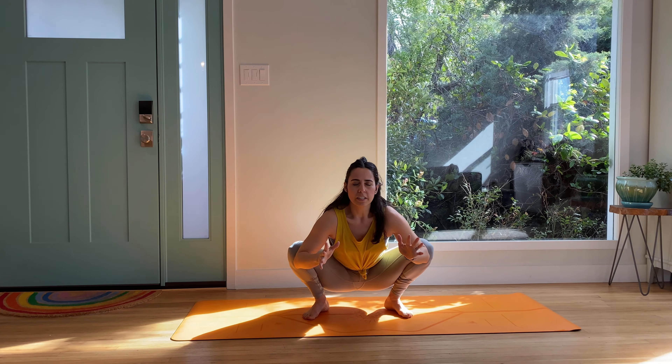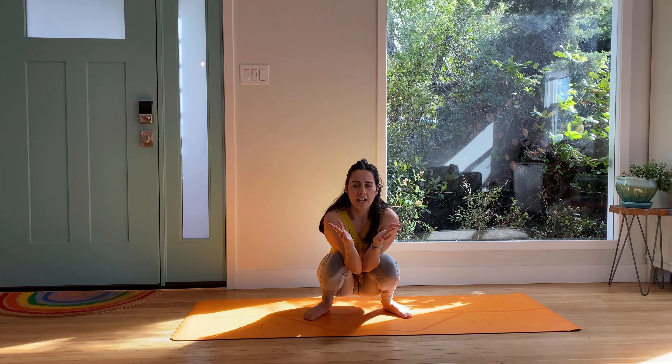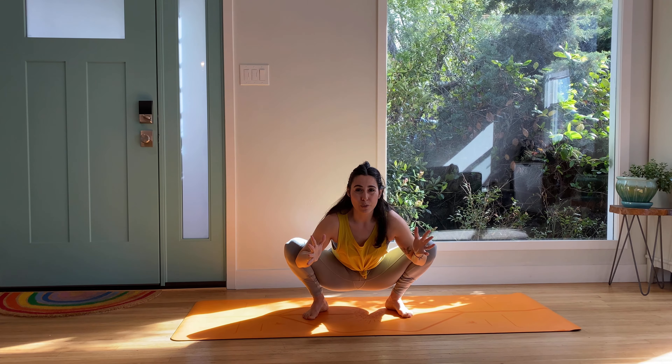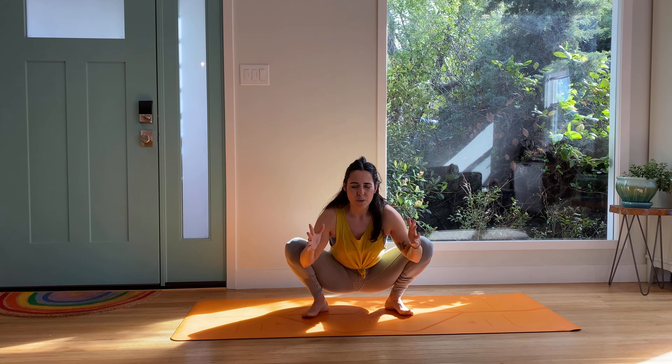We're just going to drop in and start to draw the knees in and out with the elbows. Adductors pull the knees in, elbows meet. Outer thigh, abductors, and the elbows pry the knees apart. Do that again. Inhale, draw the elbows to touch, knees to touch. Exhale, pull it apart.